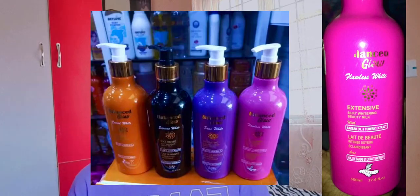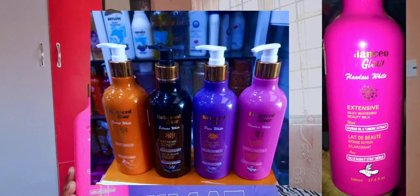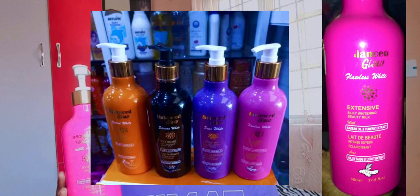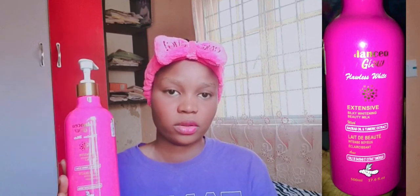Balance Glow has a very good fragrance — do not go and get the fake because fake products could damage your body. Balance Glow has so many variants — there are different variants but I'm just reviewing this particular one for fair skin. All Balance Glow variants are good, but Balance Glow Flawless White is specifically good for fair skin persons.